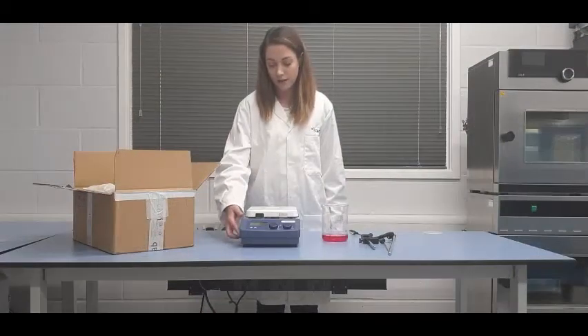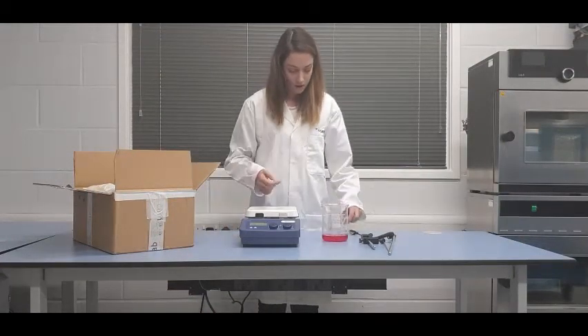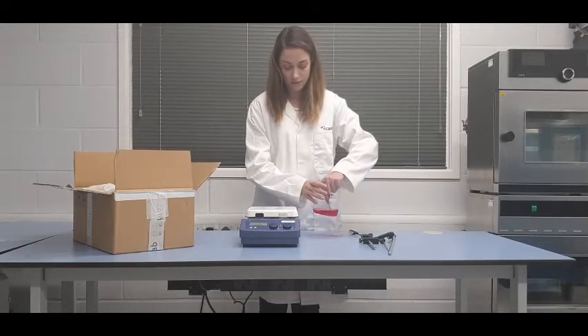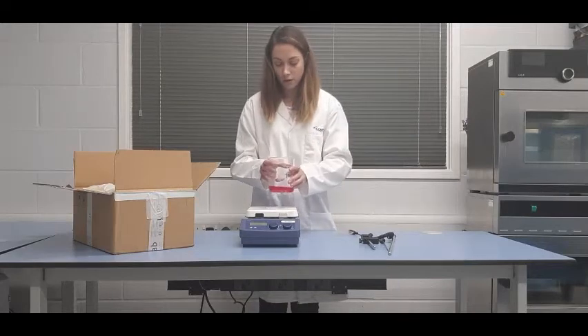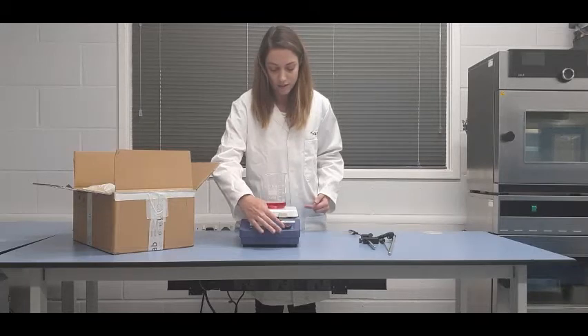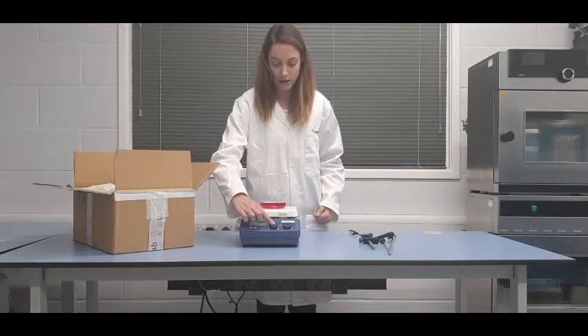To use the hot plate stirrer, flick the switch located on the front left hand side. If you're planning on stirring, don't forget to add a magnetic stir bar. Place the beaker onto the hot plate and set your desired temperature and speed using the dials on the front. To turn the function on, push the dial in.